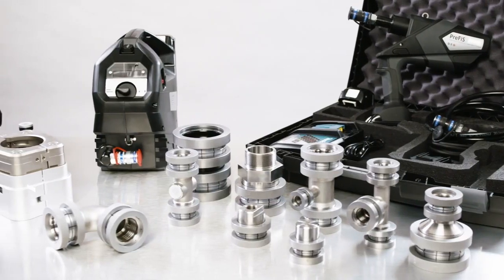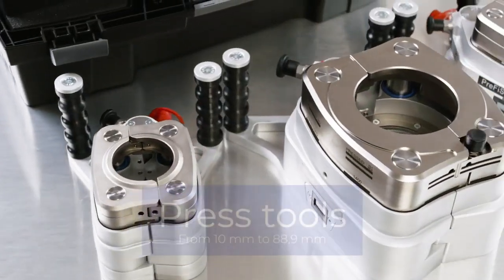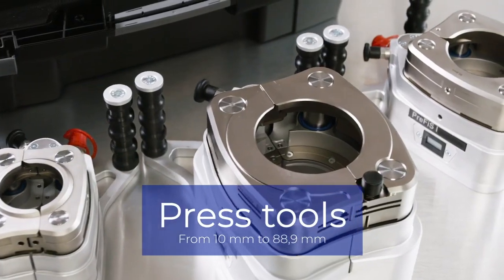Our highly sophisticated tools are available in three setups and work with tubes up to 88.9 millimeters.